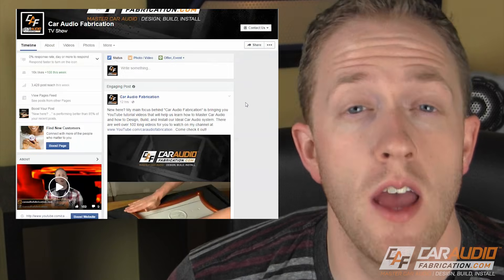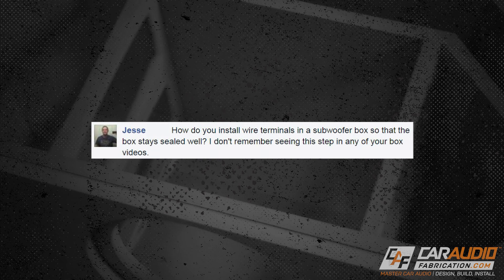Today is Fabrication Friday. This is something new that I've started to help you guys answer some of your questions. To participate, head over to facebook.com/caraudiofabrication and post up a question. Last week Jesse asked: how do you install wire terminals in a subwoofer box so that the box stays sealed well?